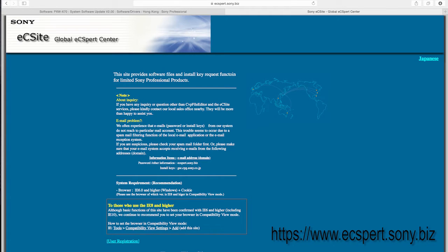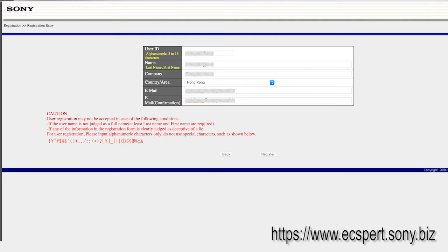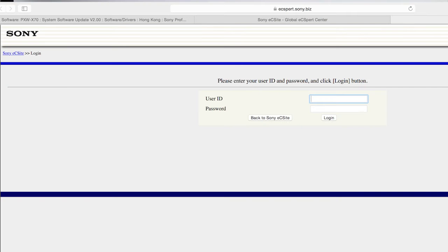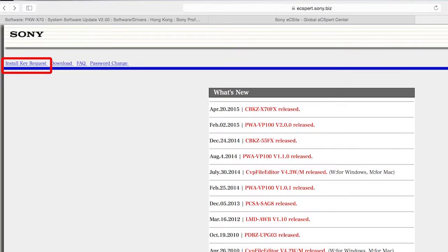So how to do it — first you have to go to this website and do your user registration. If you are not already registered, you have to register first. Once you do that, go into your account. On the top left, there will be a column.